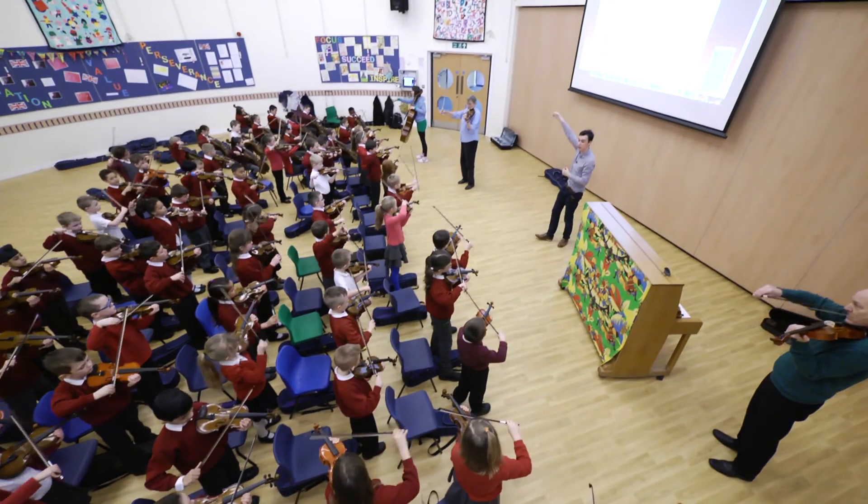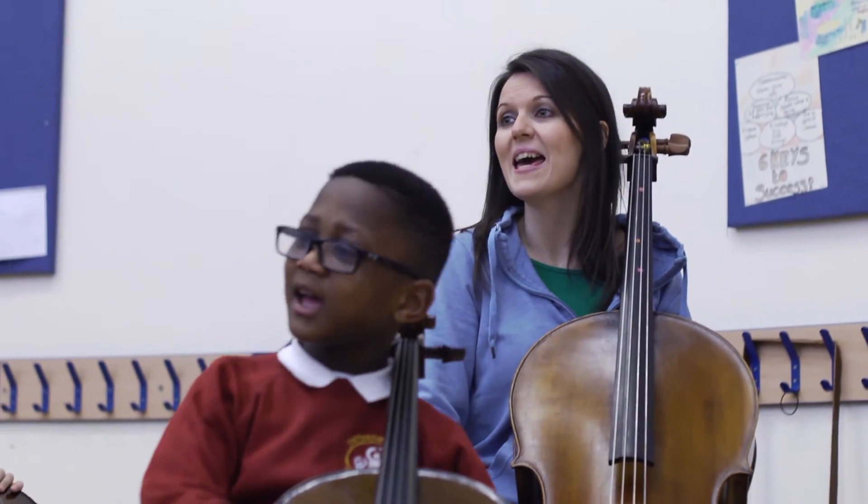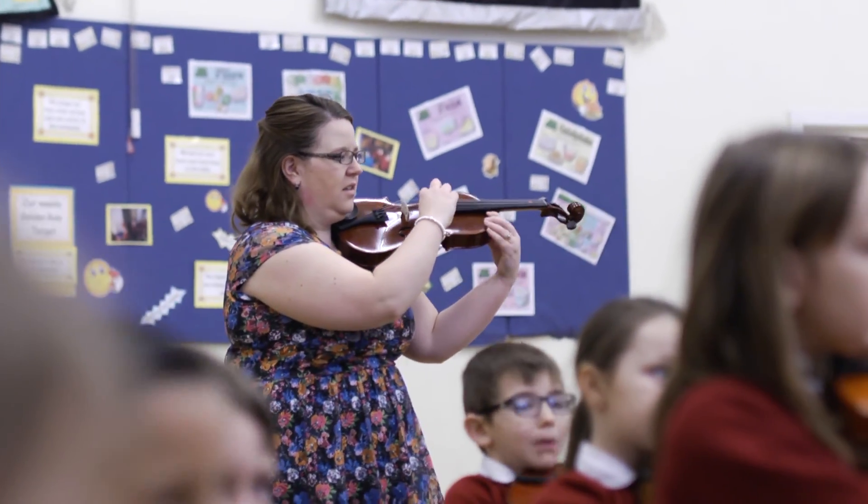The In Harmony programme gives our pupils a sense of camaraderie. The staff take part, the children take part, the senior leaders take part, and together we progress things — we move things forward.